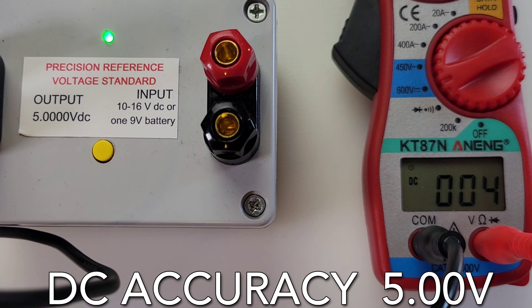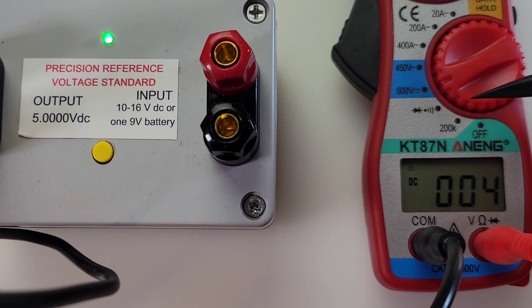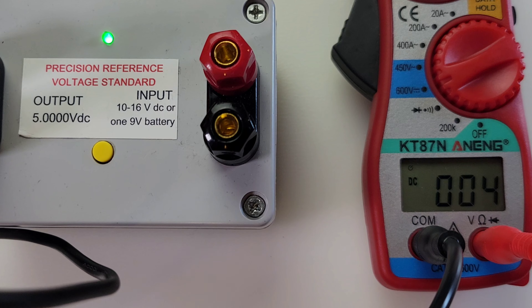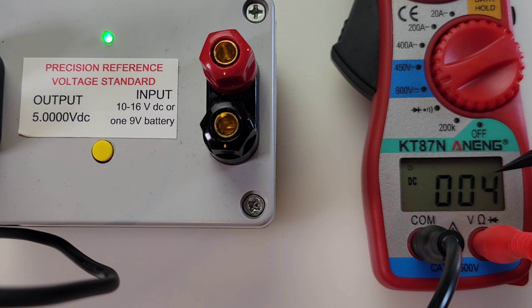DC accuracy test — we don't have much resolution here. There's only one setting for DC volts and that's 600 volts. This is a five-volt test so we're just not going to get the resolution we want — should be reading 5.0 volts but we're getting four-something. Just not enough resolution here.